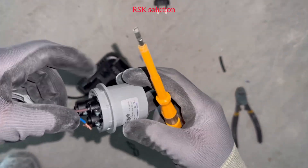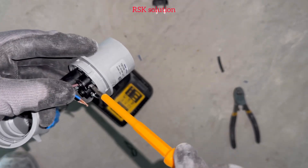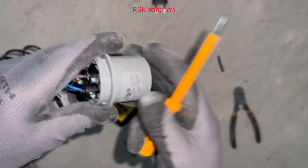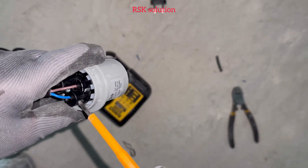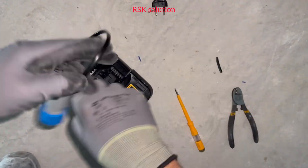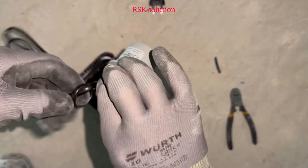Now you need to connect the brown wire where you have written L — make sure you tighten it very well. Then you need to connect the blue one where it is written N. Here we don't have neutral. Then you have to make it like this, so in case if you pull the wire, the wire doesn't come out.